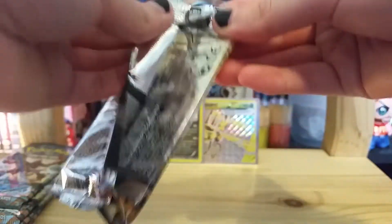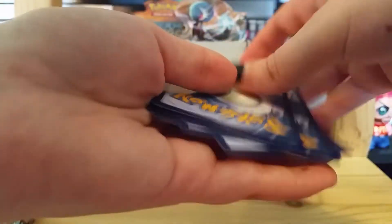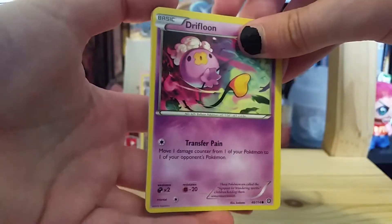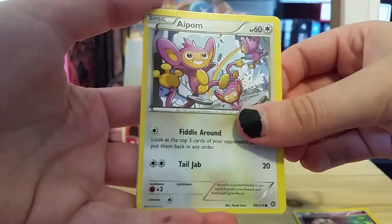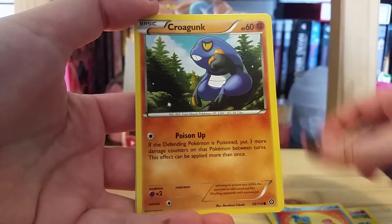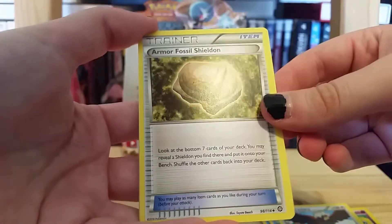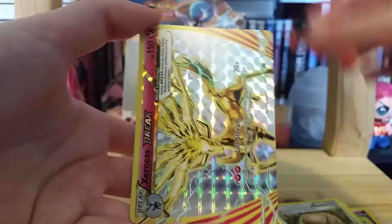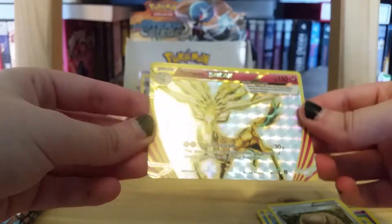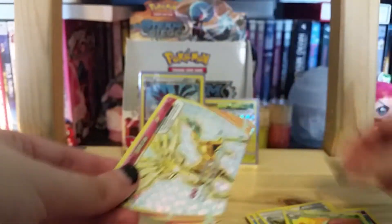Next pack. We have Drifloon — I was about to say Ambipom, it's Aipom — Mankey, Shieldon, Croagunk, Braviary, Armor Fossil Shieldon. We have a Sanius Break — very, very nice. And the rare is an Amoonguss non-holo rare. We're getting plenty of break cards in this — very nice.